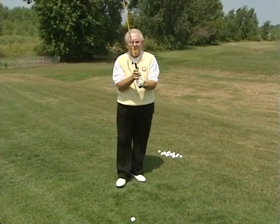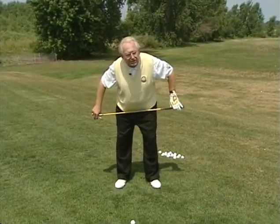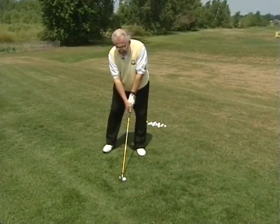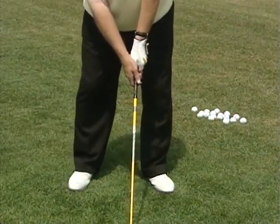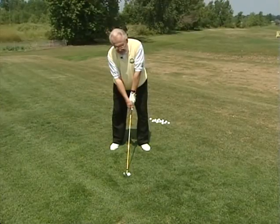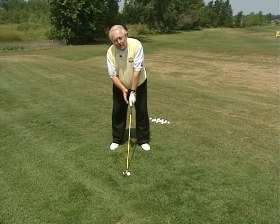Then four, before I bend the knees, I want to bend forward from the hips with my posterior out, my knees flexed, and my chin up. Then I'll separate my feet. As you notice, when I set up that way, I'm establishing the proper width, the proper ball position, and the proper side angle tilt which should be about ten degrees to the right. If you set up this way, you should be able to hit a consistent shot and have the proper ball position.